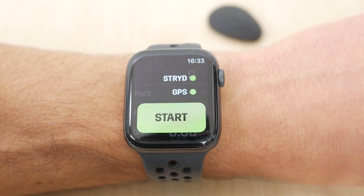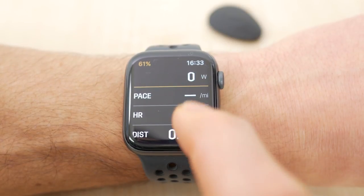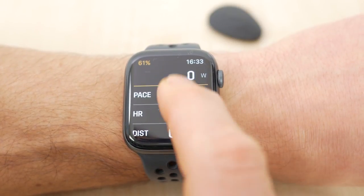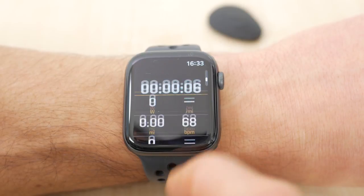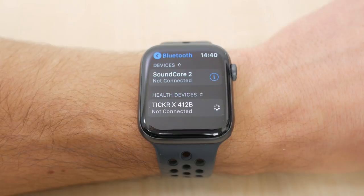It couldn't be easier to use. Open Stride either by tapping the complication from your watch face or from the dock, and tap Start. It connects to the pod within a few seconds and you're good to go. The Stride Apple Watch app will use GPS from your phone if you have that with you, or the watch itself if you don't. It will use the built-in optical heart rate or an external strap if set up. Everything else comes from the Stride pod itself, including pace and distance — and having used it, I really can't see why you'd want to change that.